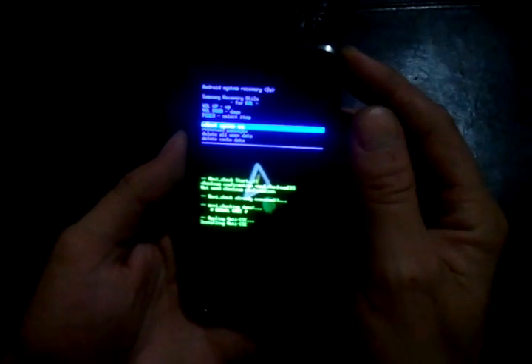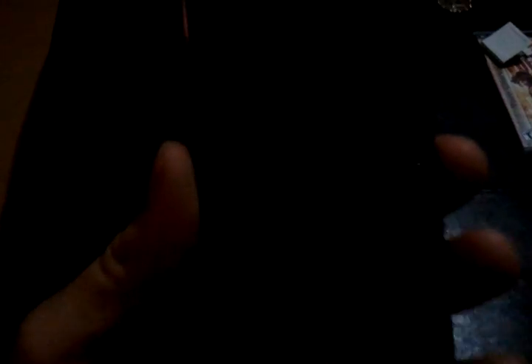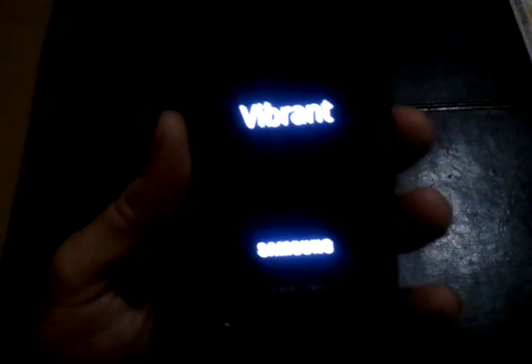Up here on the blue part it says: reboot system now, reinstall packages, delete all user data, delete cache data. What you're going to do is use the side keys to go to 'reinstall packages,' and use the power button to accept that. Push it once. Now it's reinstalling the packages. It's going to reboot. Now when it reboots, you've got a rooted phone.